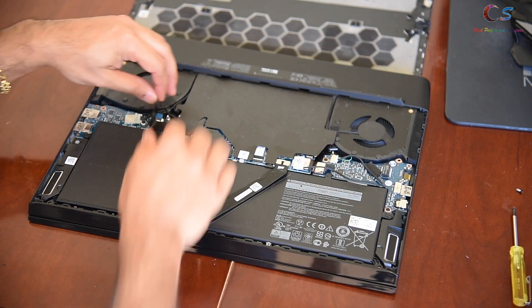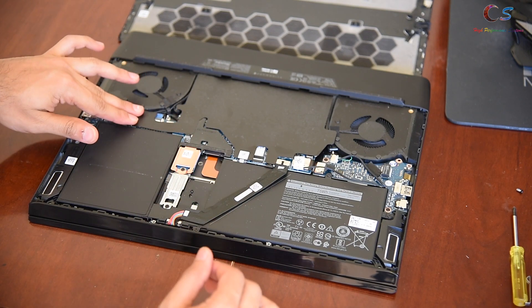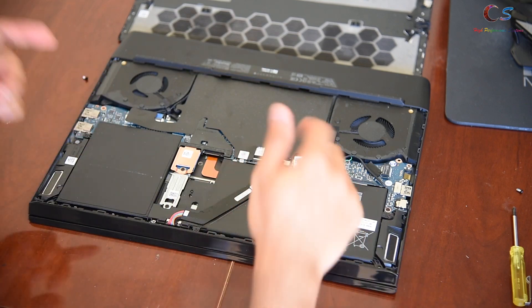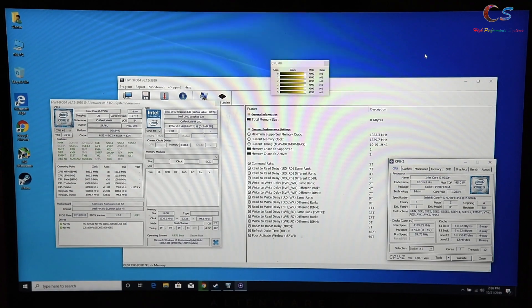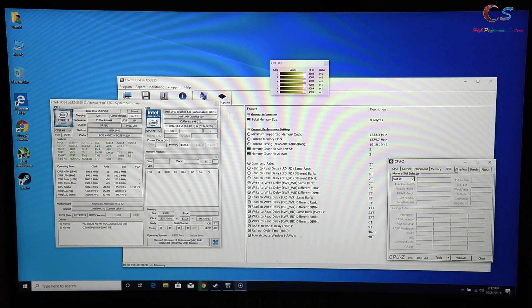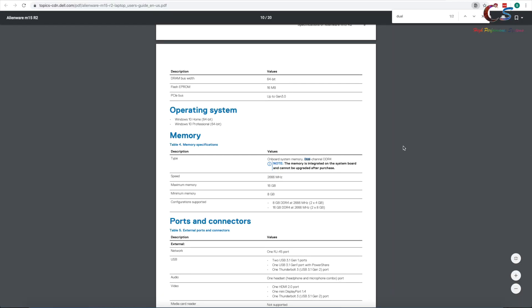Besides the M.2 slots, there's basically nothing serviceable at the bottom. The Wi-Fi card is soldered, so essentially everything on the board is soldered and cannot be replaced. The motherboard also has an inverted design, so repasting requires disassembling the whole laptop. One misconception: the 8GB config says '1x8GB' on the website, but it's actually dual-channel 2x4GB — confirmed even in Alienware's own internal documentation.